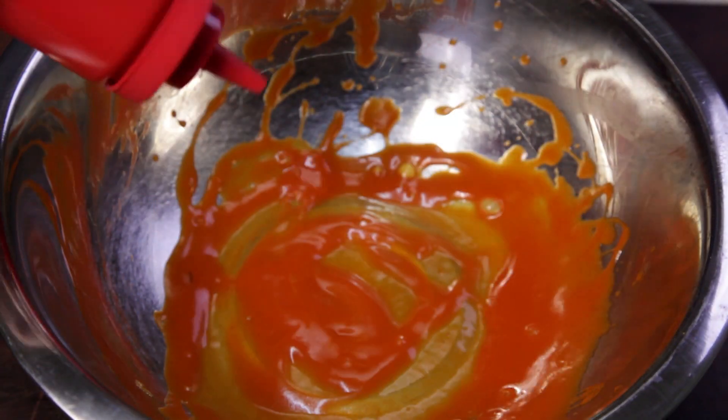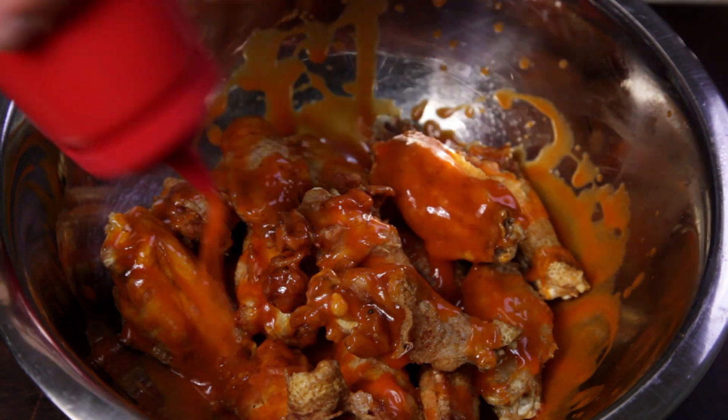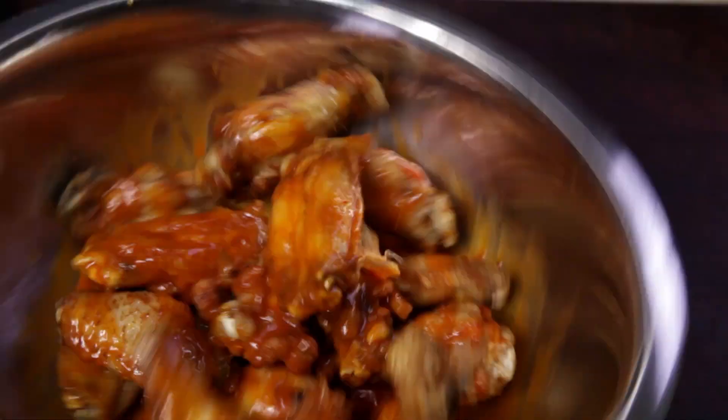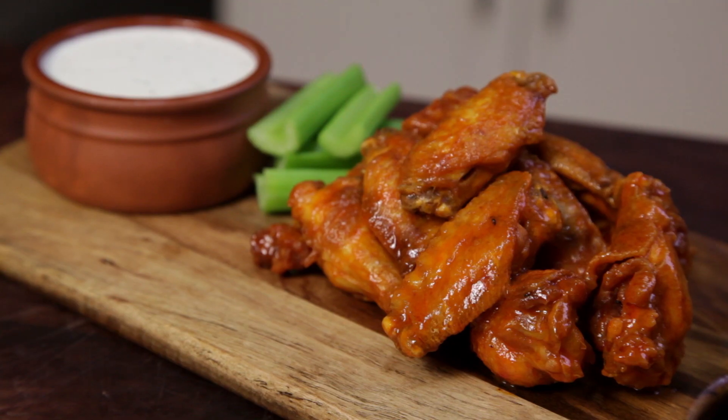Add some sauce to a large bowl before tipping in the wings. Coat with a little more sauce. Toss the wings through the sauce and there you have it — buffalo wings with blue cheese dip. Also, don't forget the celery sticks.